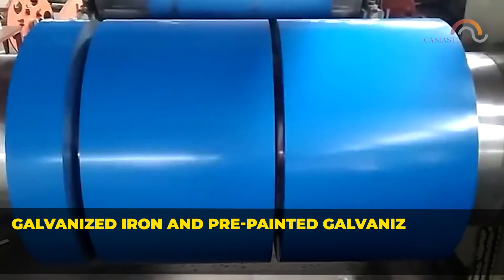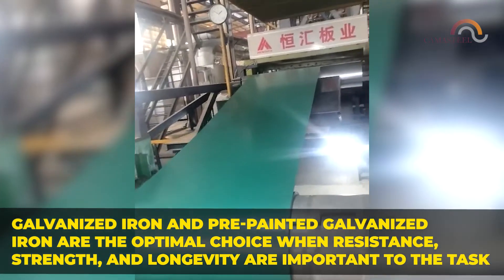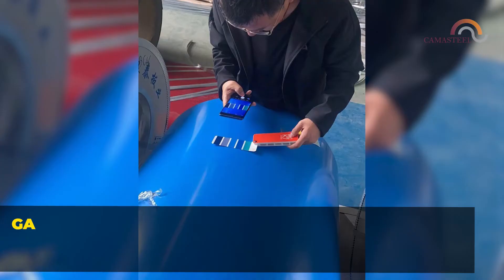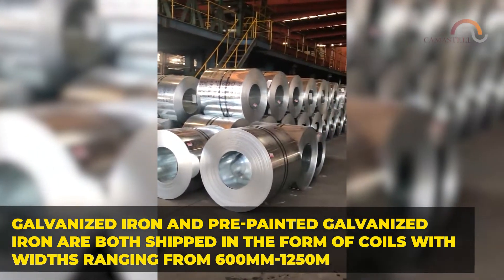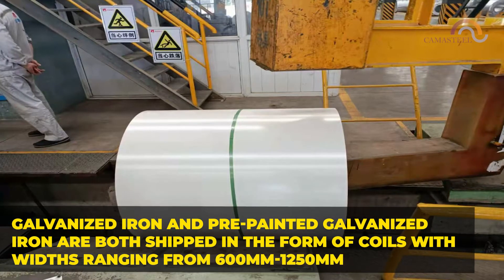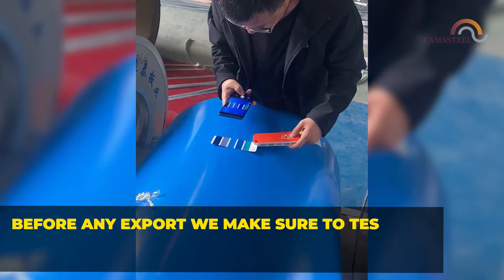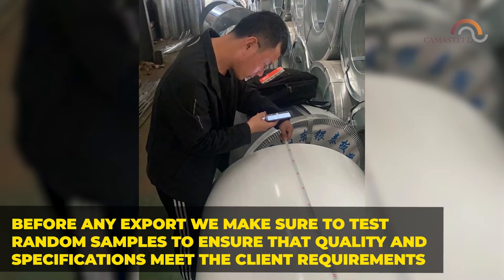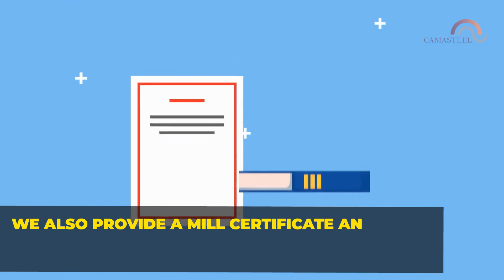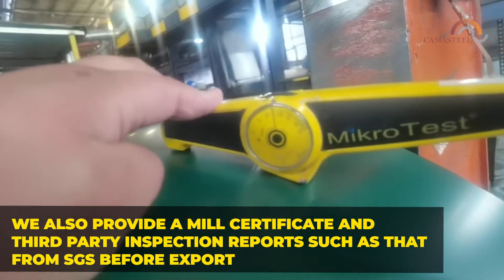Galvanized iron and pre-painted galvanized iron are the optimal choice when resistance, strength, and longevity are important. Both are shipped in the form of coils with widths ranging from 600 mm to 1250 mm. Before any export, we test random samples to ensure quality and specifications meet the client's requirements, and we provide a mill certificate and third-party inspection reports such as from SGS.